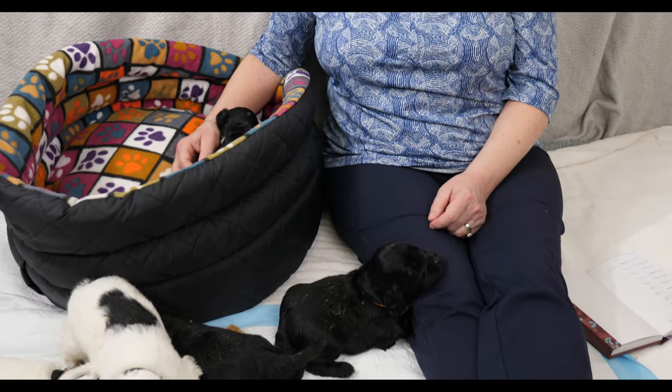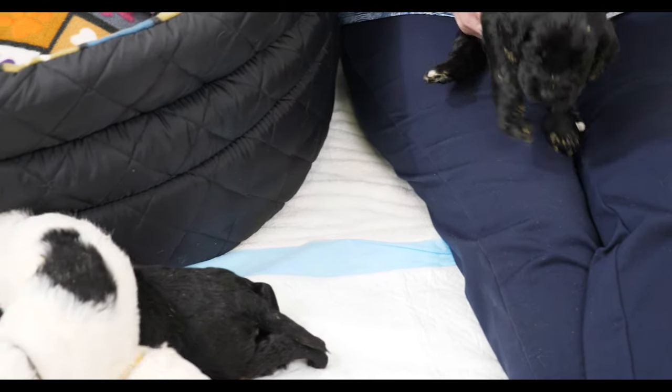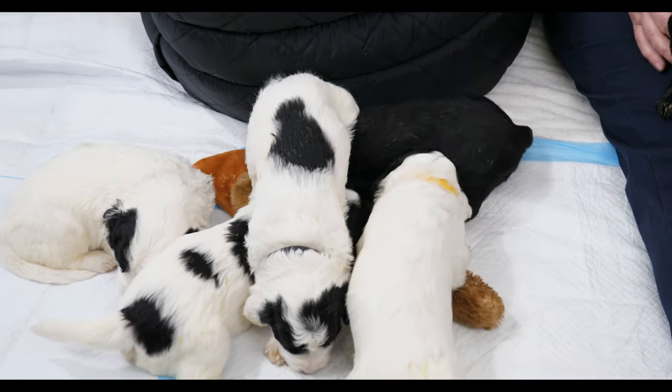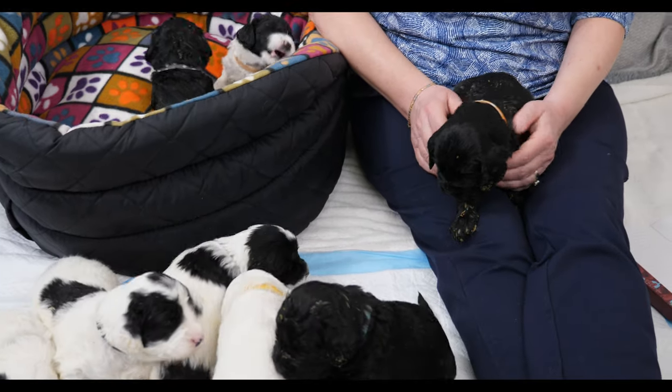We've moved the puppies from the maternity ward into the nursery - they're in the doodle den now along with the Razzle Dazzle puppies and the Cafe Noir puppies. The Cafe Noir puppies are going home on Saturday. They're each in their own separate area but they all know one another is there. They can hear and smell each other, which is great for their first experience understanding they're not the only dogs in the world.